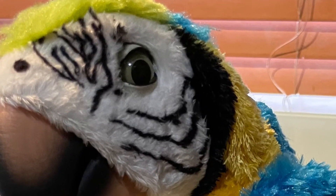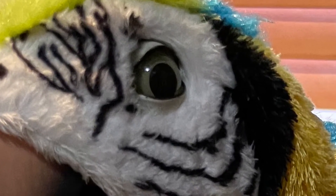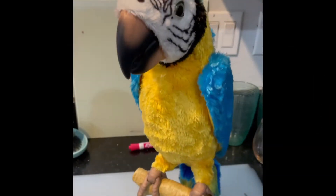So this was Squawkers, a Hasbro toy. He was a partial animatronic. We just had to juice him up.